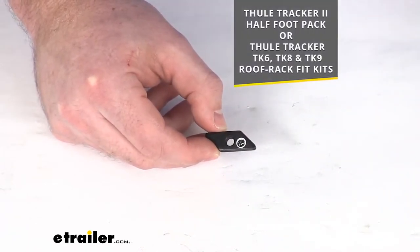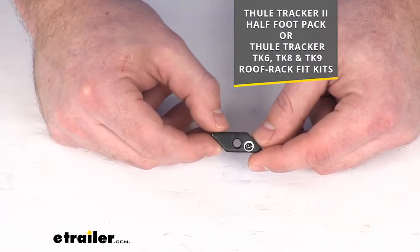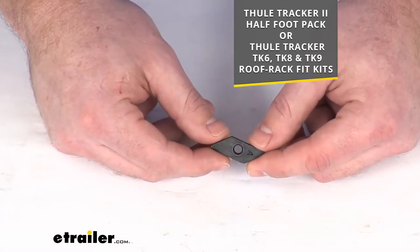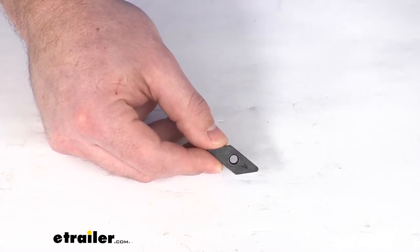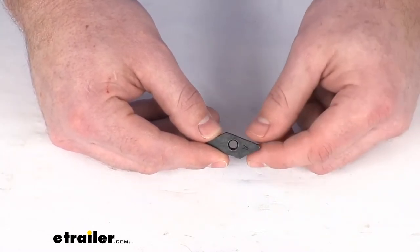This is going to replace one track nut that originally came with your Thule Tracker 2 foot pack, or the Thule Tracker TK6, TK8, or TK9 roof rack fit kits. This will attach to the bottom of your Tracker or Tracker 2 foot with the bolt that you probably already have, but if you don't, we do sell it separately here at eTrailer.